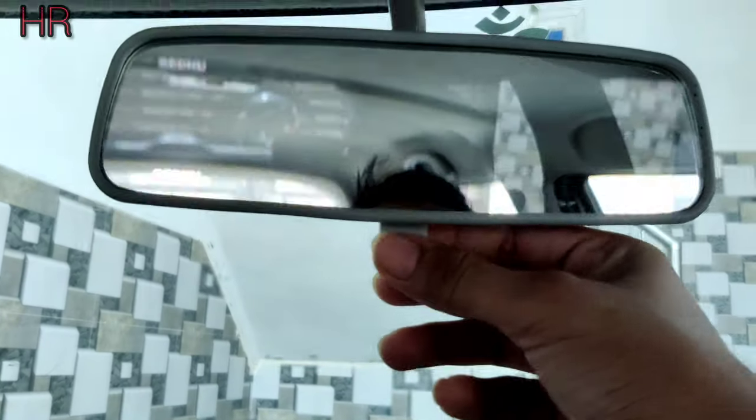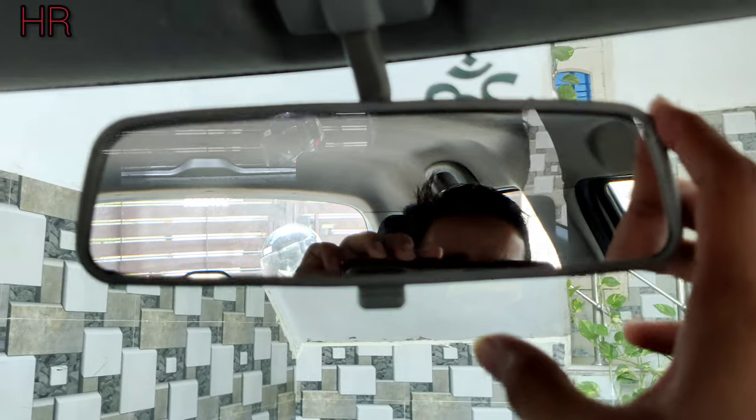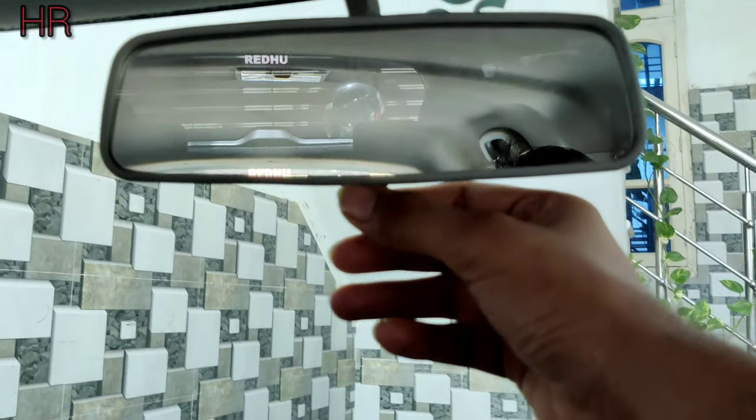We will push and pull it. It is set for day and night mode. This car is a Swift V8 2012 model. It is a second generation. It is not set for day and night.